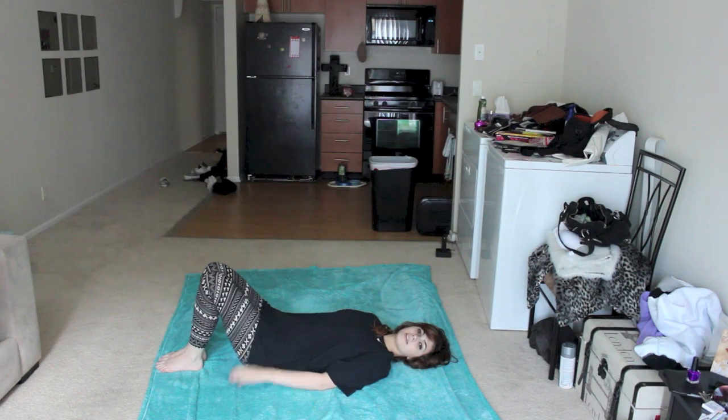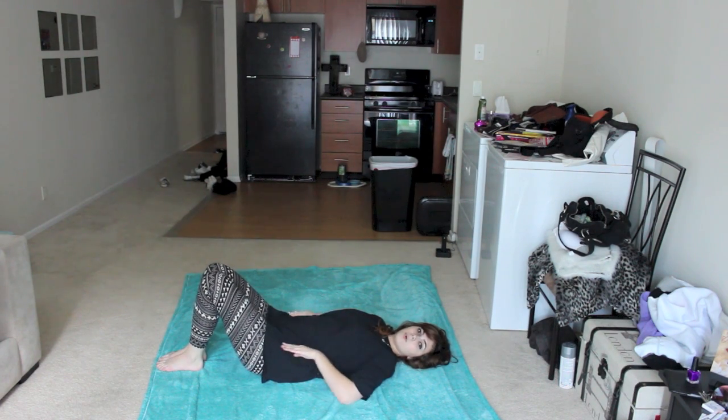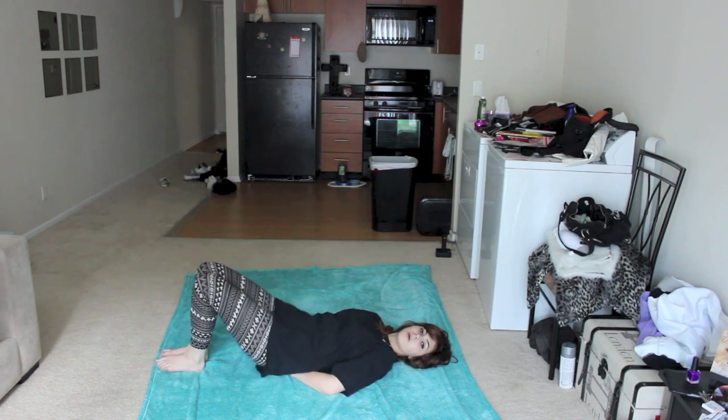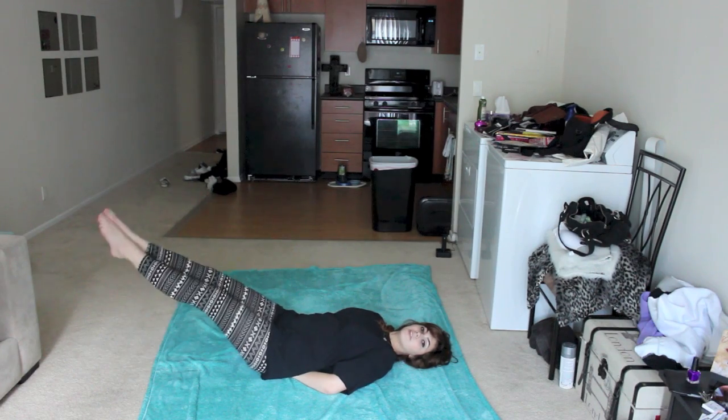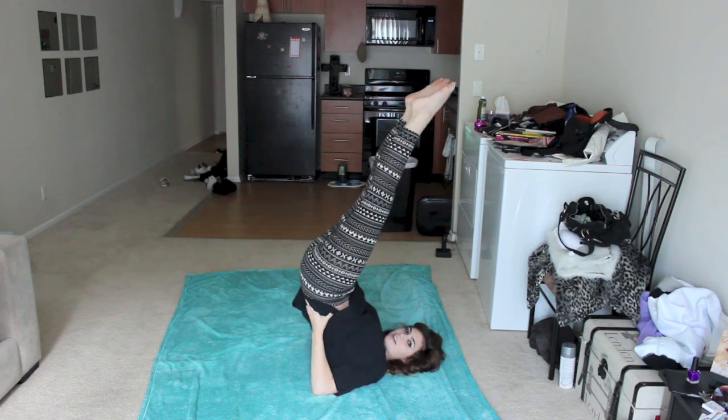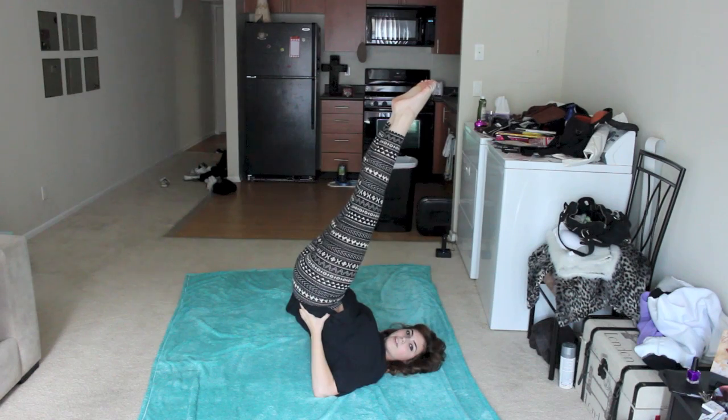Next yoga movement is called the pointer. Prepare yourselves. Lay down like this, like a board that's got a kink in it. You put your hands under your puttocks, and then you lift your legs like this, and then you go up like this, which is why it's called the pointer.